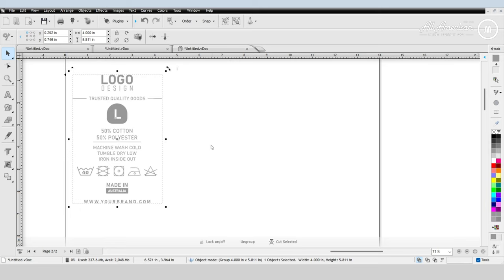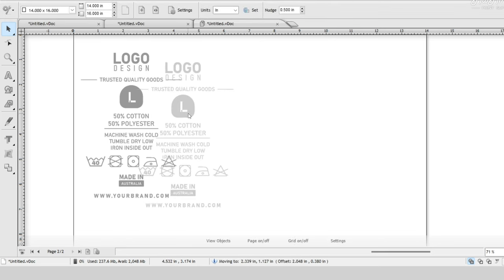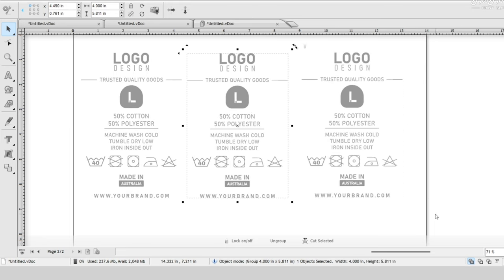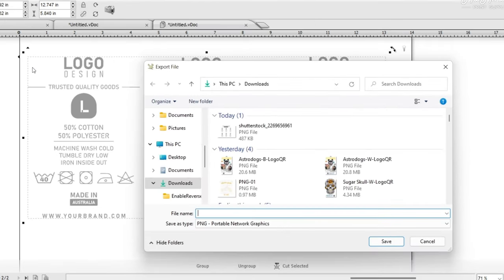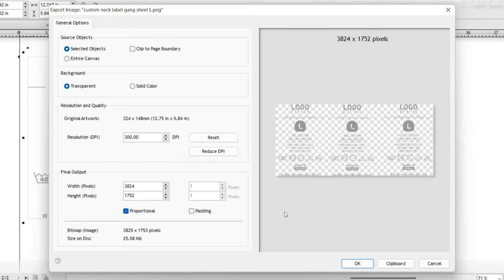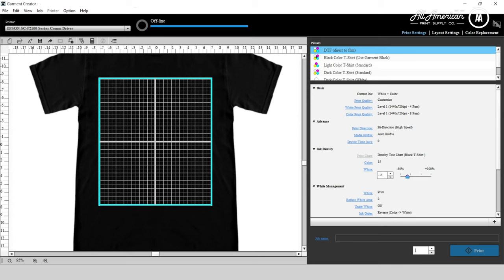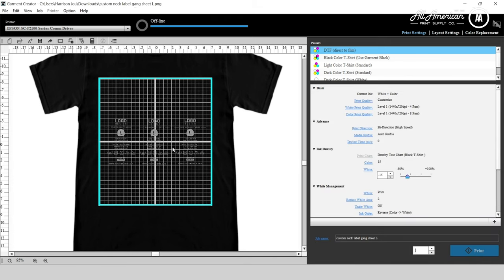Now that we've got everything we need, let's go ahead and prepare this for a gang sheet style direct to film. I'm going to grayscale this so I can print it onto a black garment, then we'll duplicate it a couple of times to get the most out of our film. After I've got my gang sheet style designs here, I'm going to grab all of these together and export. I'm going to advise a PNG format for best digital printing — I'll call this 'custom neck label gang sheet size large' as a PNG, and you always want to have your designs at 300 DPI and above as your bare minimum.